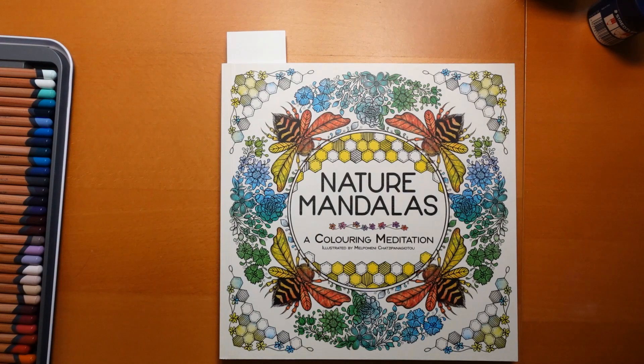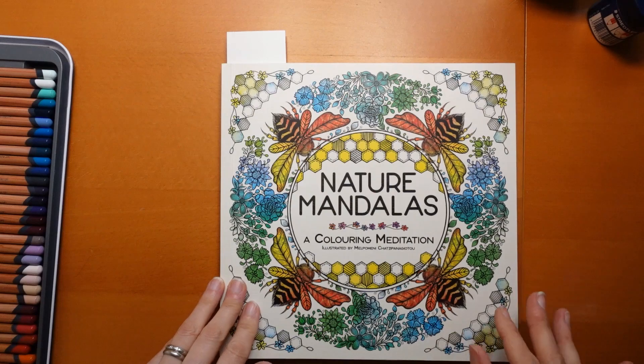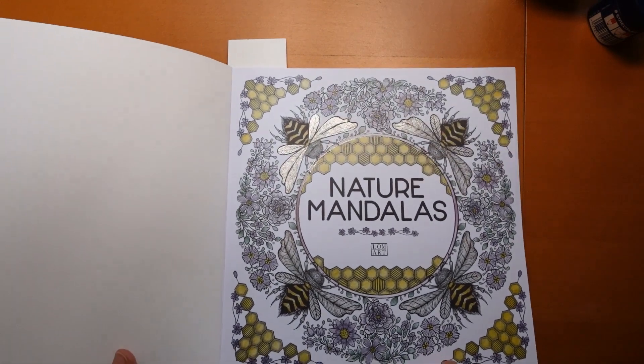Hi everyone, today I thought it would be fun to do a picture from this book, Nature Mandalas by Mel Pomony Chatsopanagio. It's a book I've done only one page in so far, which I think was this one I just showed you - it's Sparkle Sparkle, which was a lot of fun.